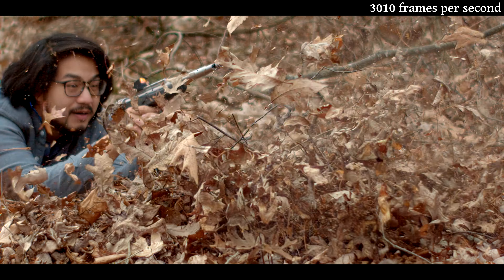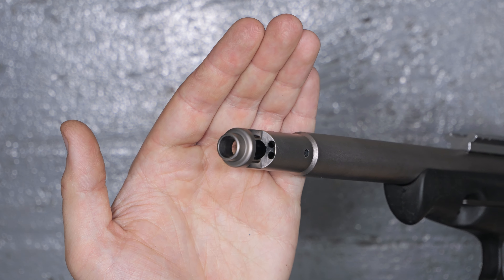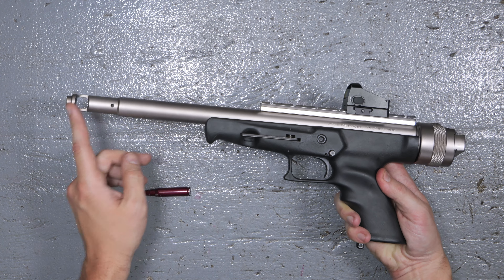As you can see, this particular one has a muzzle brake, and a complicated-looking one at that, but it seems to do a pretty good job — because the actual recoil impulse is not real sharp and painful, as you would expect from a rifle cartridge in a pistol.